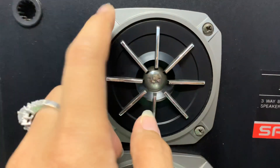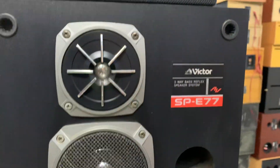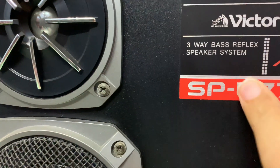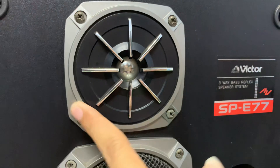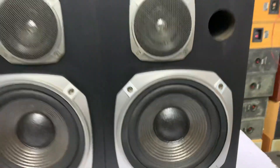Thiết kế cực kỳ đẹp, rất là sang, nhìn xịn xò vô cùng. Logo nó bằng kim loại luôn nha, bằng miếng kim loại luôn chứ không phải là sơn lên. Thiết kế cái chép rất là sang. Bát chép mịt loa 3 đường tiếng.